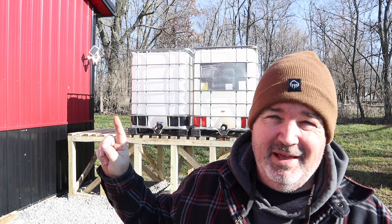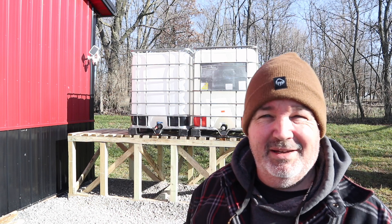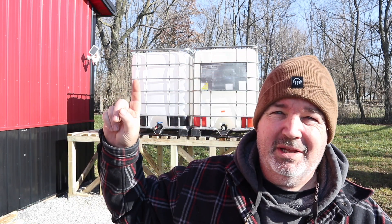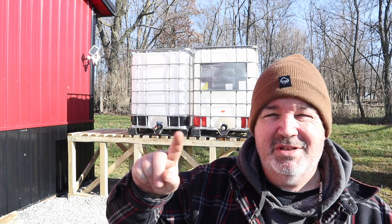There we have it — we've got our two tanks up on the new platform. This has already been a fairly long video so we're going to wrap it up here. In the next episode or part two of this series, we'll hopefully be adding the third tank once I find one, relocating the security camera, and handling all the plumbing — tapping into the downspout, tying the totes together, providing for overflow, and all that.